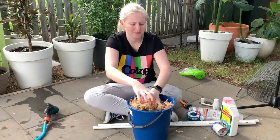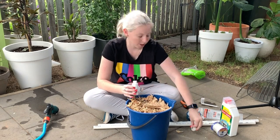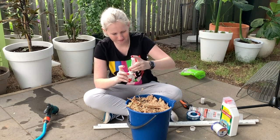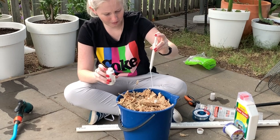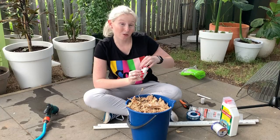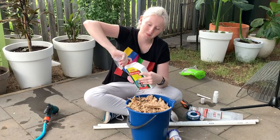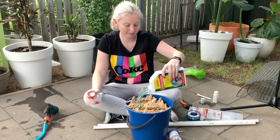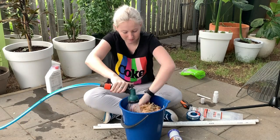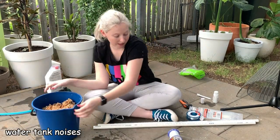Because I'm dealing with mealybugs, I'm going to add a bit of this to the water. And also, because I broke a number of roots, I'm going to add this — it probably won't do much, but can't hurt. And it smells nice. So I'll leave that for just a second.